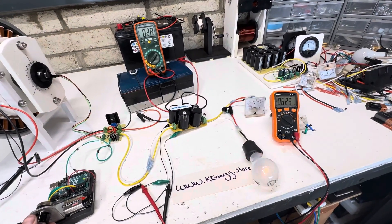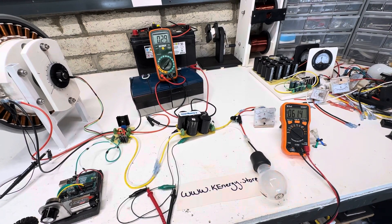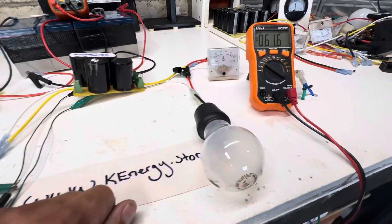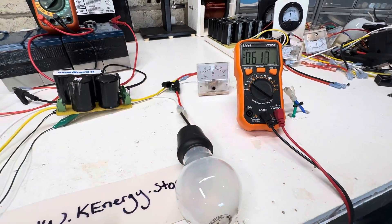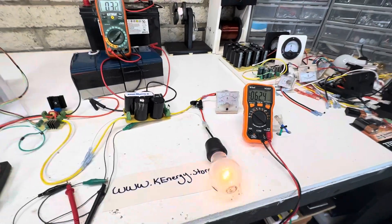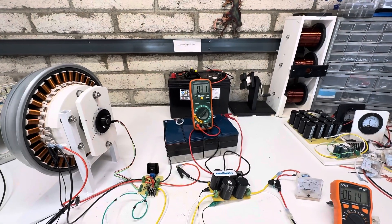So now look at the output. This is the voltage of discharge, and then the amp meter is the amperage. So we're doing about a little over 200 milliamps into the light bulb every second or so, and we're using about 300 milliamps out of the primary battery.